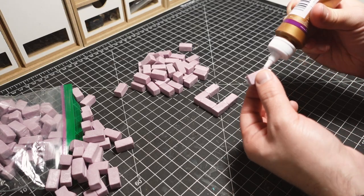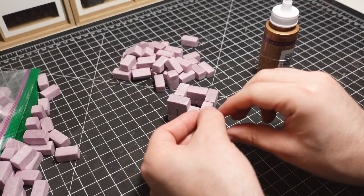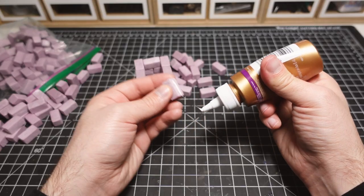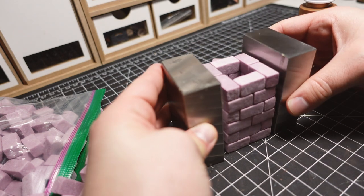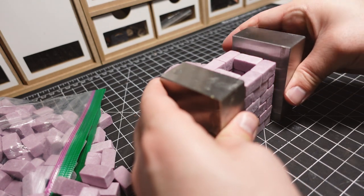I'll be using tacky glue and wood glue interchangeably throughout the build. These types of glues have a strong hold, dry fast, and also have the benefit of providing a bit of working time before being completely dry. Machine blocks are a great tool for crafting — they can be used to hold pieces in place, or in this case, make sure my build is straight.